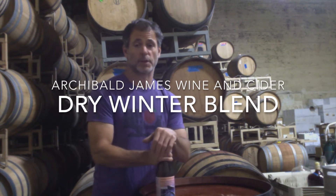Hey, it's Seth here at Archibald James Wine and Cider. I'm going to go through a few different ciders with you today. The first one I'll tell you a little about is our Dry Winter Blend.